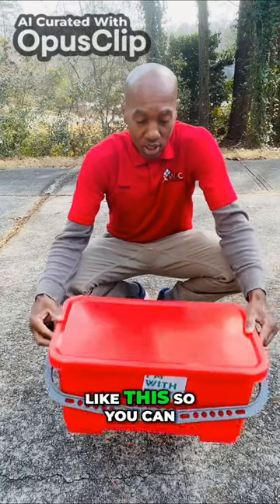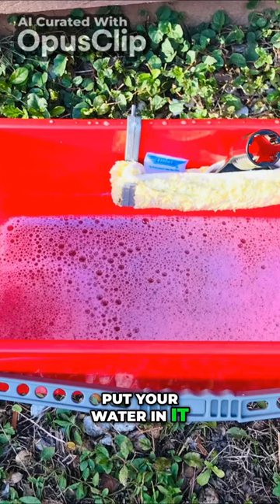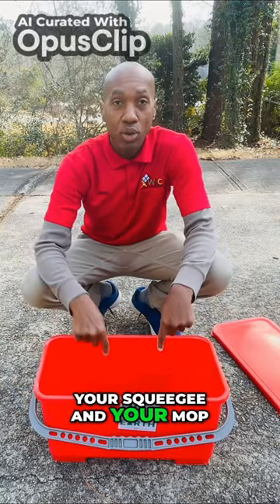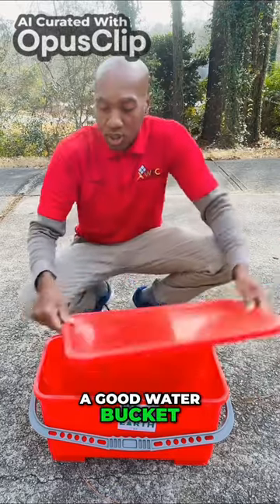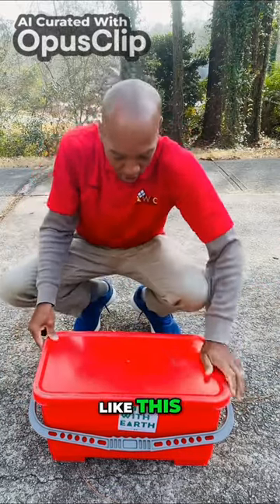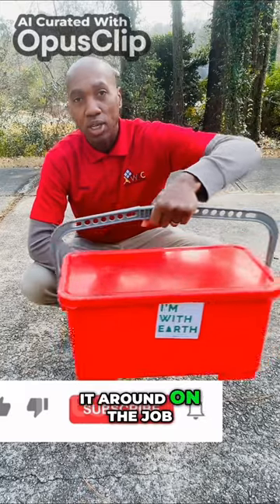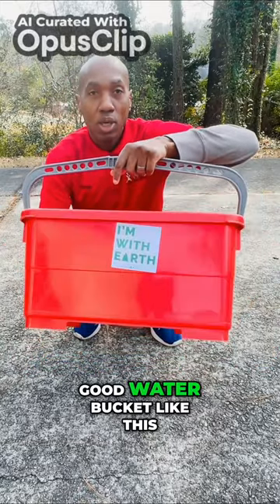You're gonna need a bucket like this so you can put your water in it. Inside here you keep your squeegee and your mop in this bucket. The lid goes on like this so the water don't spill. You got a handle so you can just bring it around on the job. Good water bucket like this.